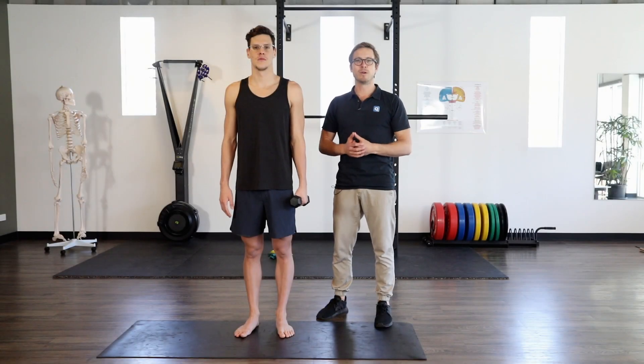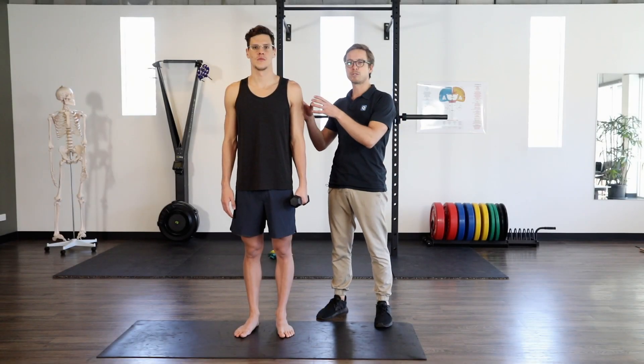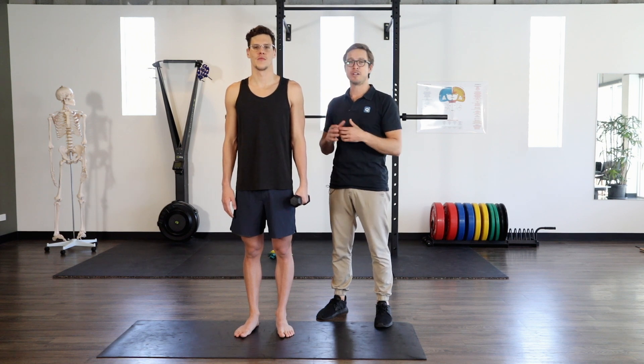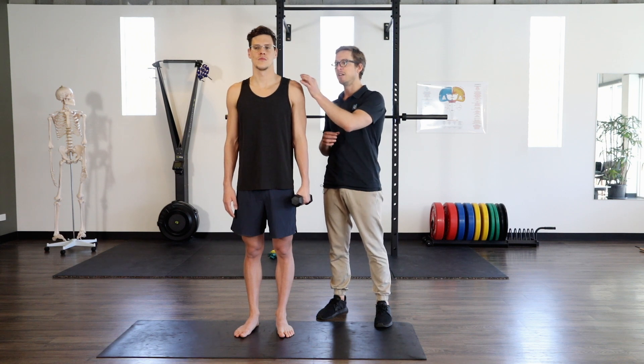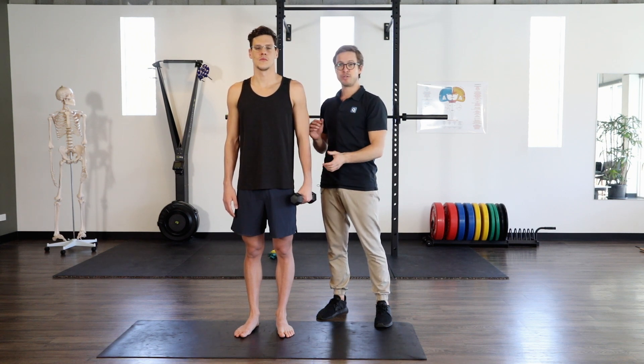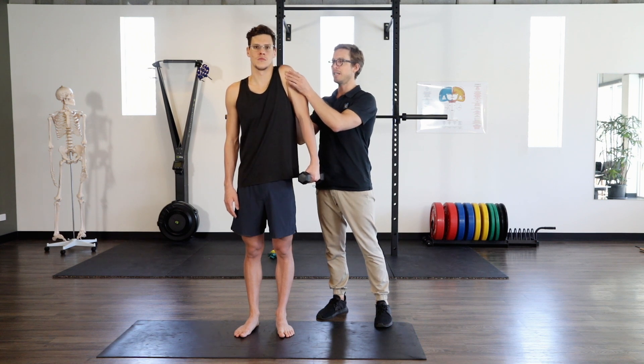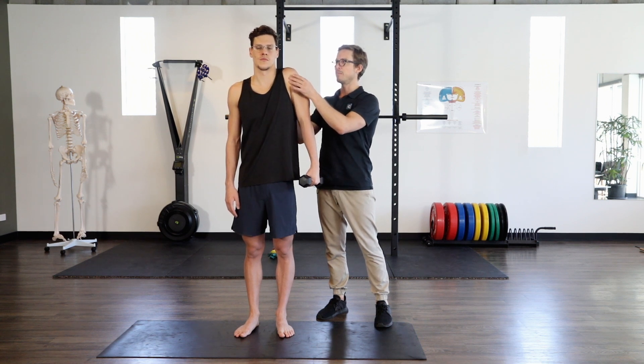All right, so this is our level one exercise for the proximal control of our shoulder blade. What Mitch is gonna do here is called a swimmer's shrug. We're focusing on the outer edge of the shoulder blade floating up, and Mitch has got two kilos in his hand. So he's gonna lift the outer edge of the shoulder blade up as high as he can, controlling it back down.